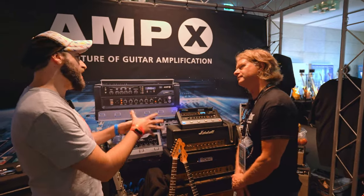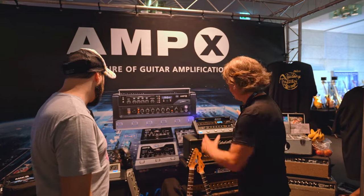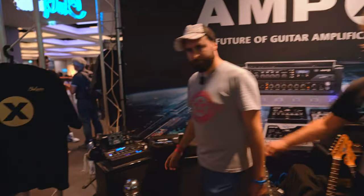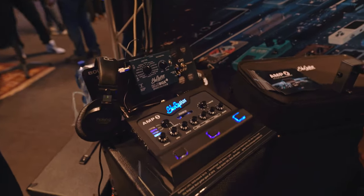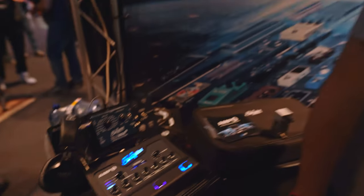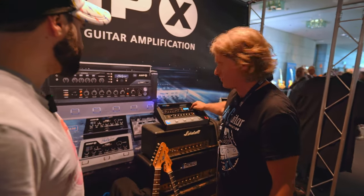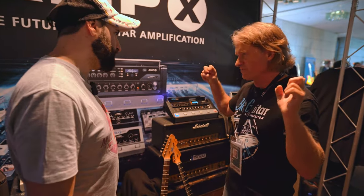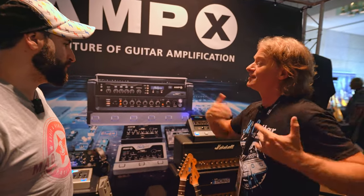When someone purchases the Amp X, they already have the Amp 1 inside. The Amp X has the Mercury Edition and the Iridium Edition, which is the black one. Inside is the basis of sounds and some basic effects like delay, reverb, chorus, and other modulation things. With USB updates, you can purchase new amps from our website and download and purchase new effects as they come along.